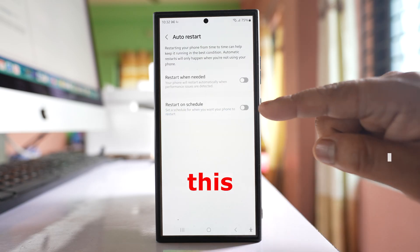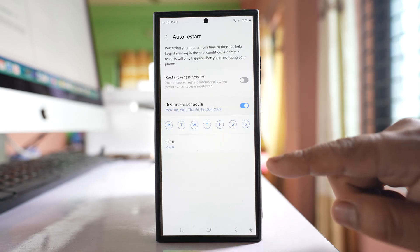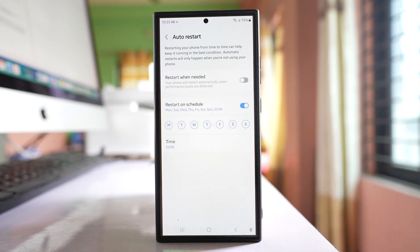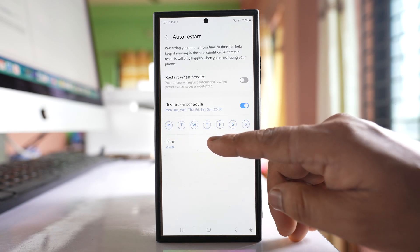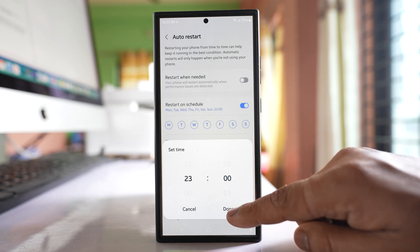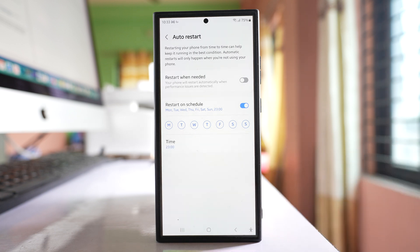Select Auto Restart and enable the option 'Restart on Schedule', then select all the days. In my case all days are selected and I have set my phone to restart every day at 11 PM. This way, all background apps running on your phone will be automatically closed, memory will be freed, and your phone will always remain in good condition.